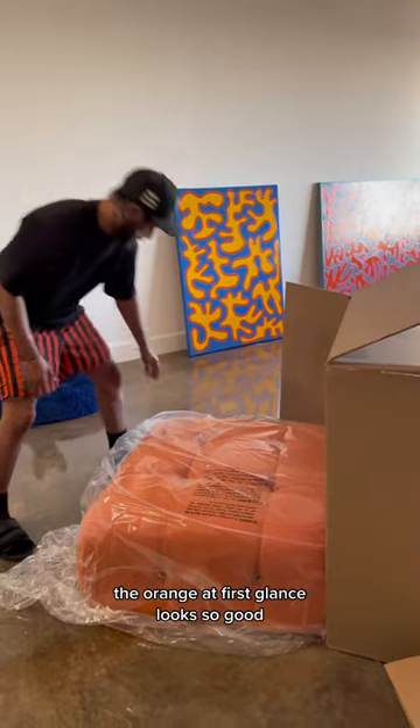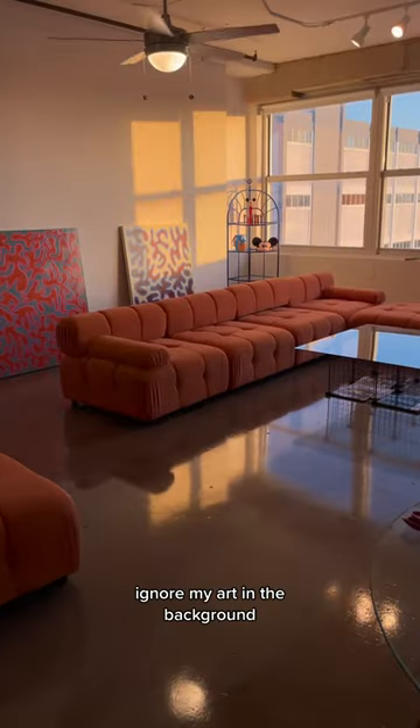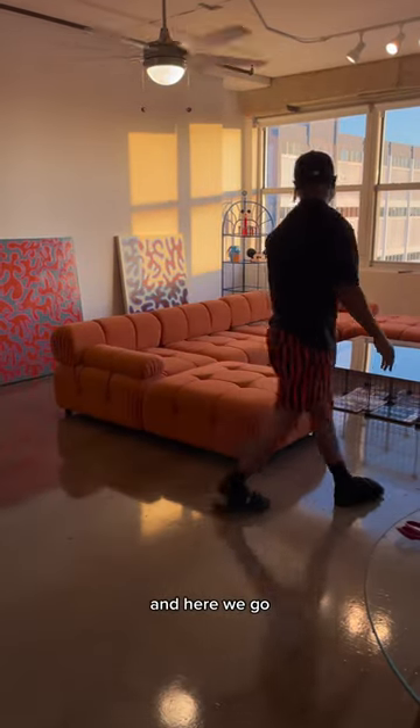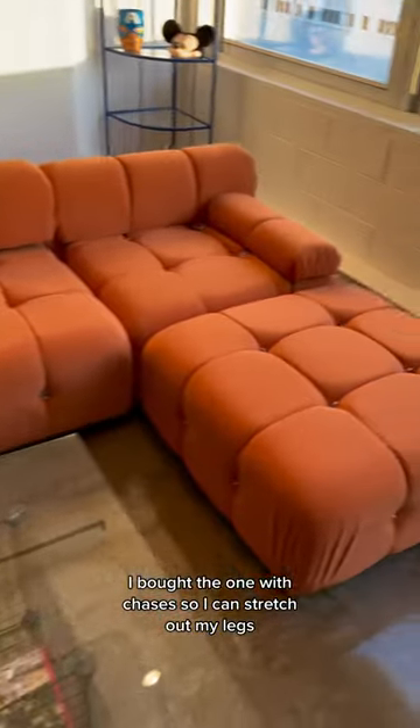The orange at first glance looks so good! Go ahead and rip that plastic off so we can see the texture. Ignore my art in the background — it'll be on the wall soon. And here we go, I think this looks so good. I bought the one with chaises so I can stretch out my legs.